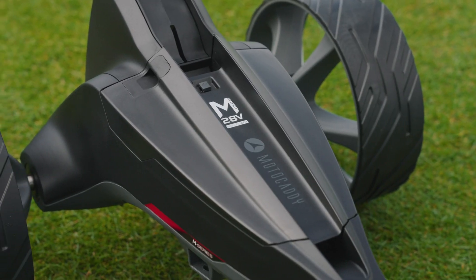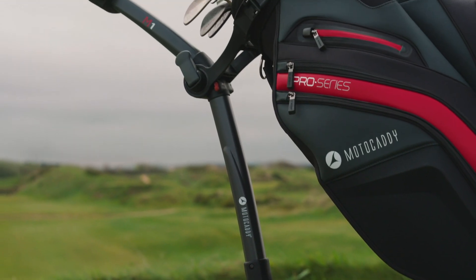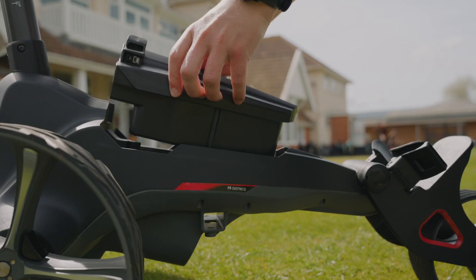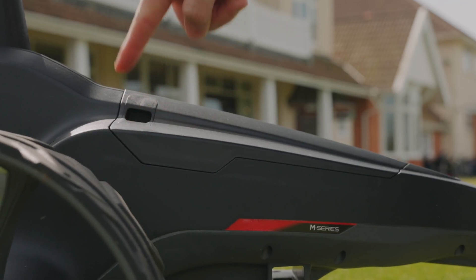The latest model benefits from new automotive-inspired styling, including a sleek new frame, low-profile tyres and ergonomic handle. It features the revolutionary new Moto Caddy Click and Connect cable-free lithium battery,